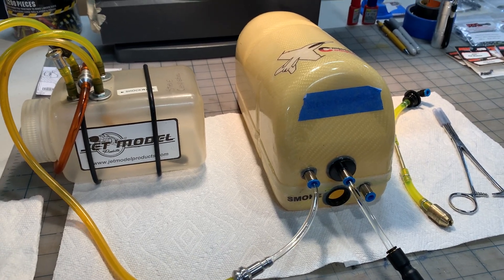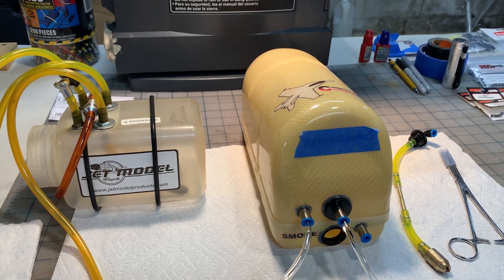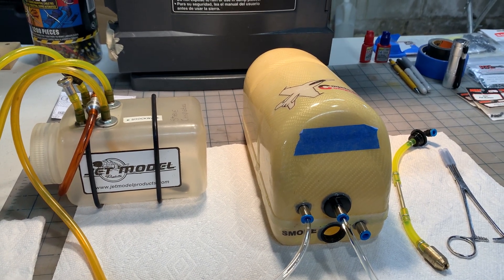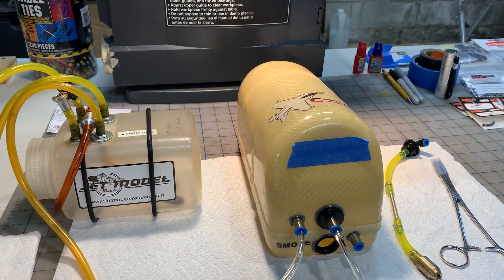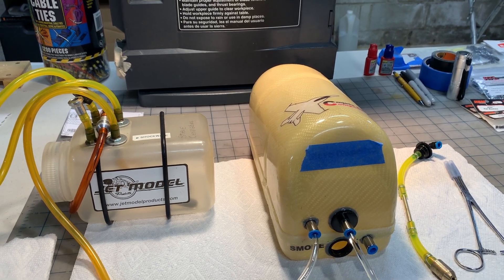I like to capture or catch these types of problems on the bench — much easier to clean than in the jet. But once you start filling things with fuel and oil in the jet and you do discover a leak or an issue, it's just a mess. You've got electronics in there, you've got painted surfaces in there, and it just becomes an issue to get back to where you were.